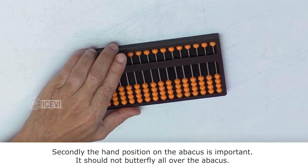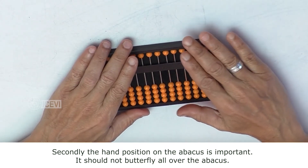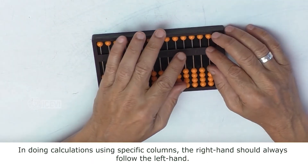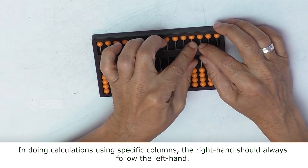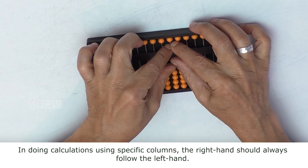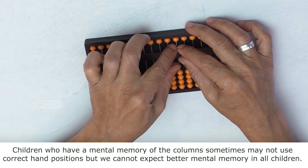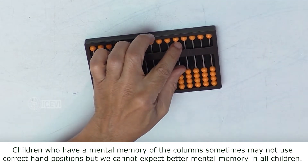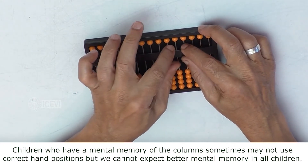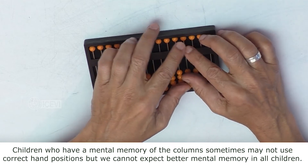Secondly, the hand position on the Abacus is important. It should not butterfly all over the Abacus. In doing calculations using specific columns, the right hand should always follow the left hand. Children who have a mental memory of the columns sometimes may not use correct hand positions, but we cannot expect better mental memory in all children.